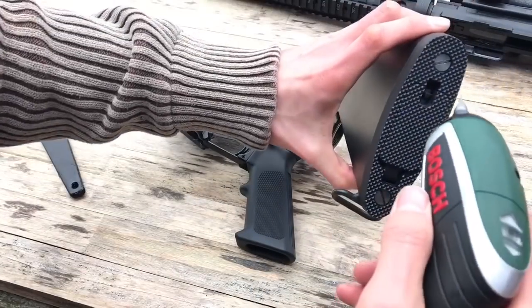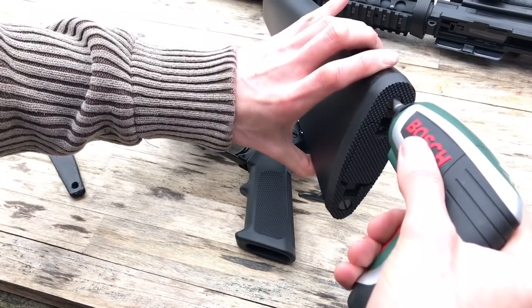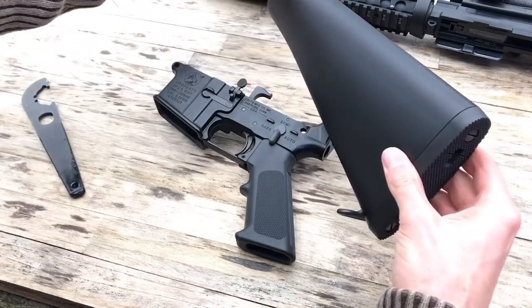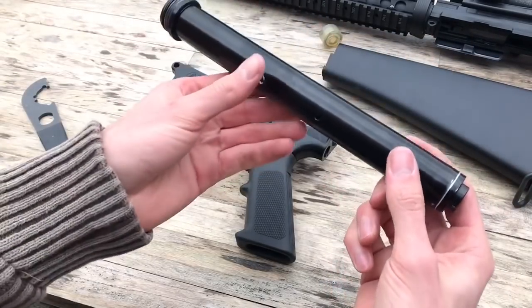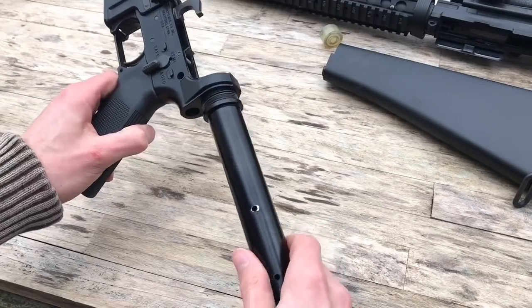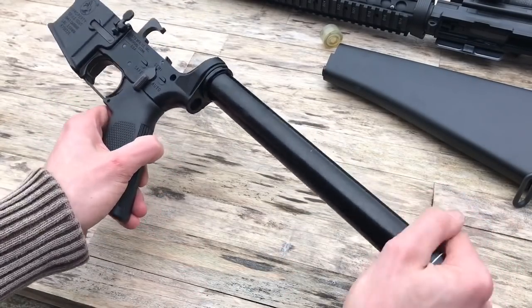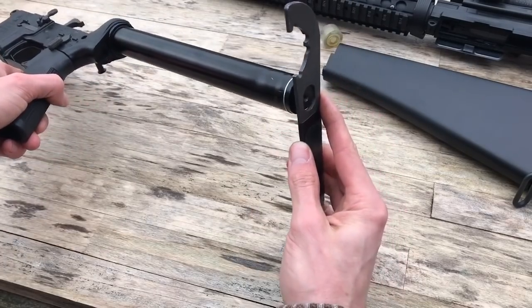The A2 stock features a short flat head screw that retains the long M16 buffer tube. Unscrew it, and it'll reveal the long black shaft of the buffer tube. The following installation is a piece of cake. Screw on the new buffer tube to the lower receiver, and then slide on the A2 stock, followed by tightening the flat head screw on the end. Easy.